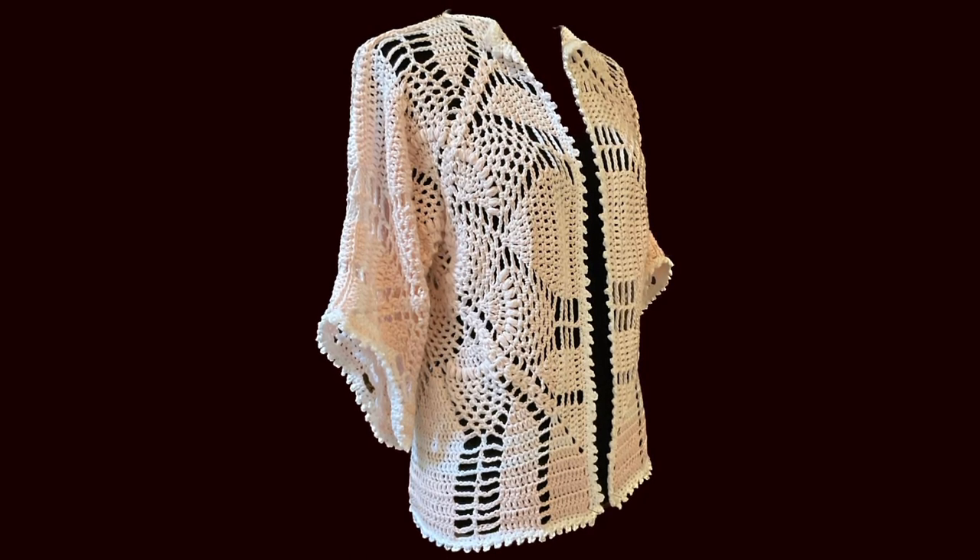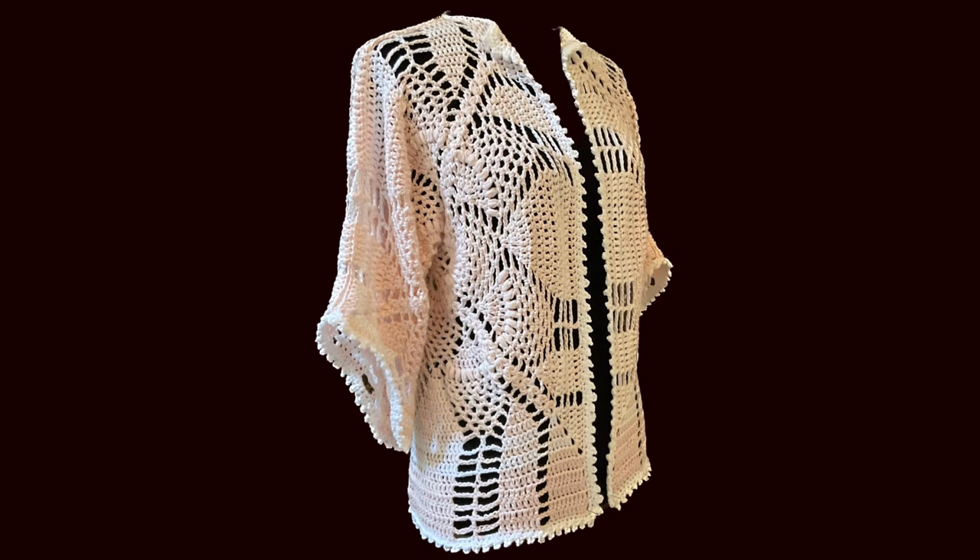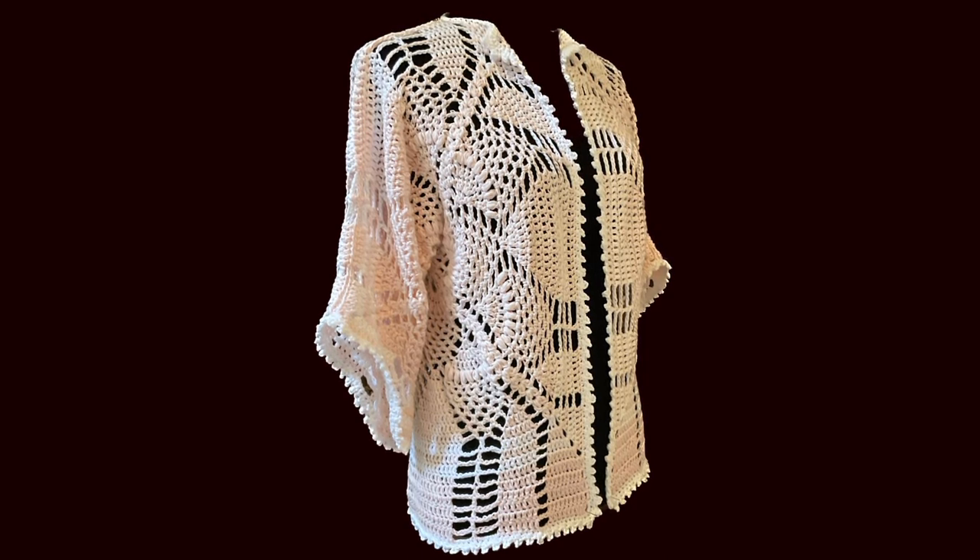Welcome to part 2. In part 1 we made our two hexagons and now we will finish our jacket and start with the seam for the sleeves.